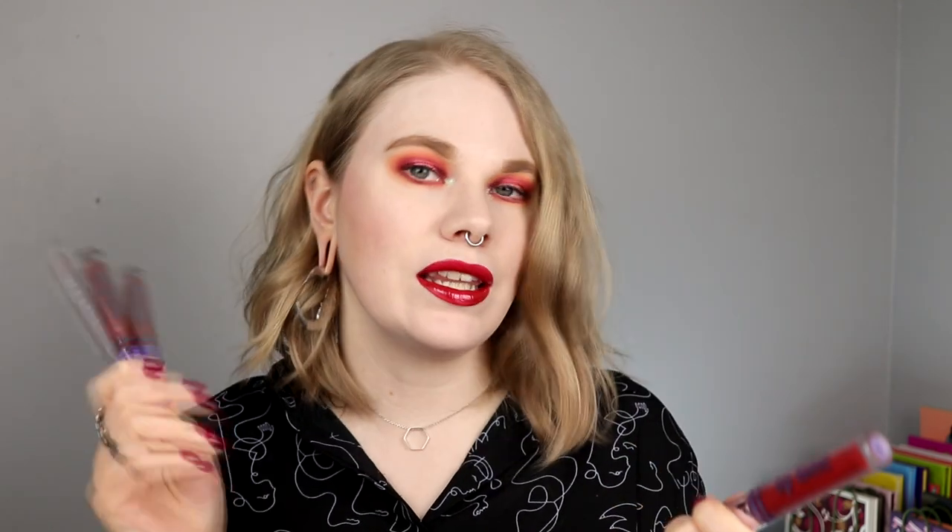So for my lips I went with Ambition and Dramatize — so a lip stain and a lip gloss from Kaleidos. I don't think a look can be more me than a halo eye and a red lip.